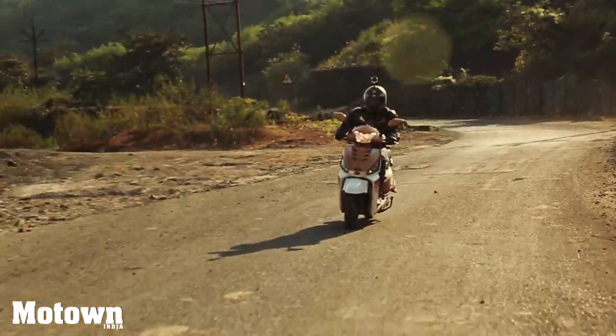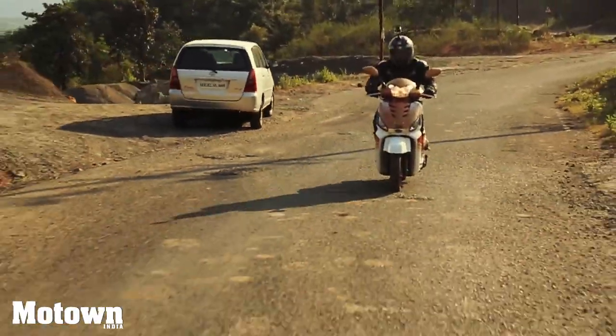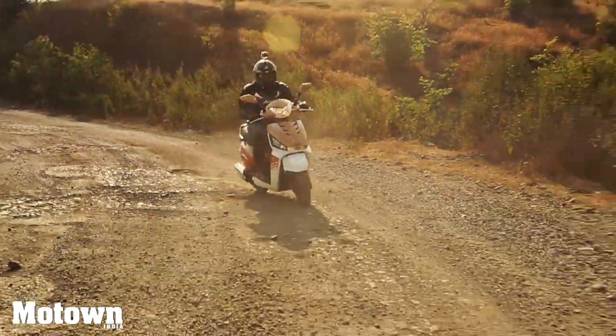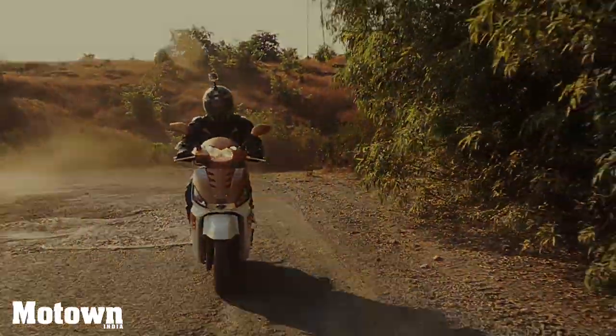The Gusto 125 is supported by telescopic air suspension in the front and a coil-type hydraulic suspension in the rear. Apart from holding its own, this scooter managed to provide a comfy ride even on bad terrains. The saddle is broad enough to fit a large adult and the cushion keeps your rear cheeks quite cozy.